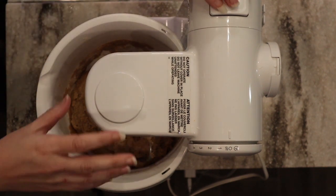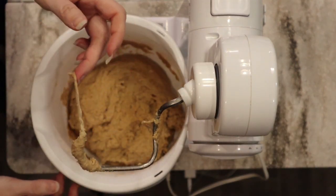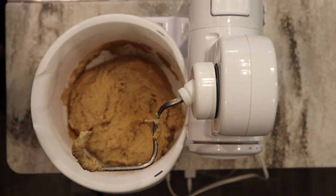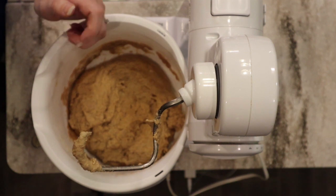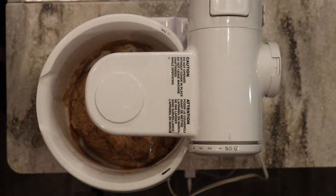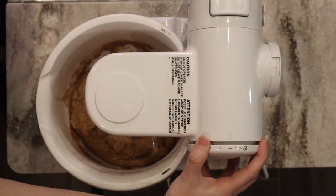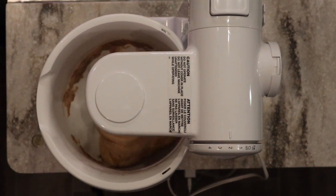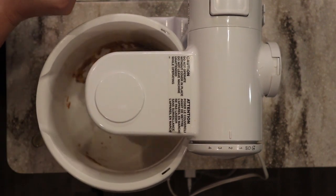Now that it's been about 15 minutes, I'll set the cling film aside. You can already see a little bit of stretchiness just from the resting time, though it's still not ready yet. I'm going to start mixing and as I do I'll add my yeast. I like to use instant yeast — that way I don't have to prepare it beforehand. It's also called bread maker yeast in some places. It's going to be two teaspoons of yeast.